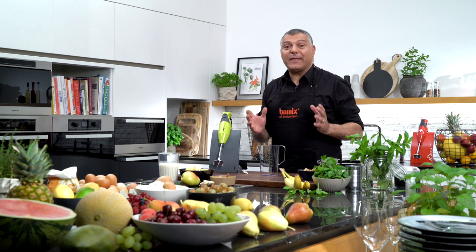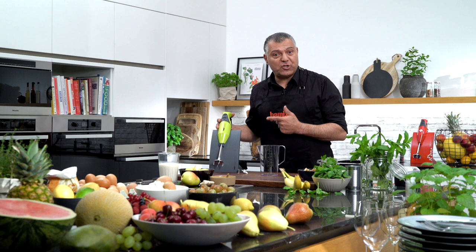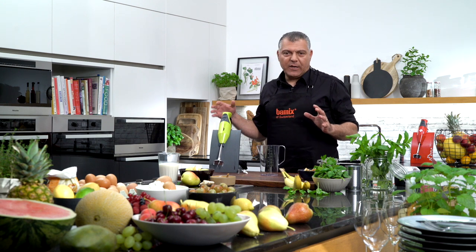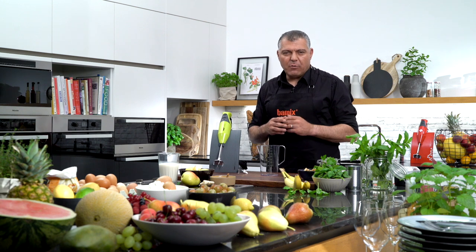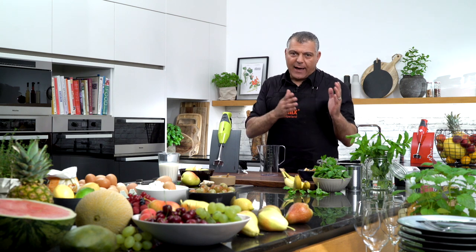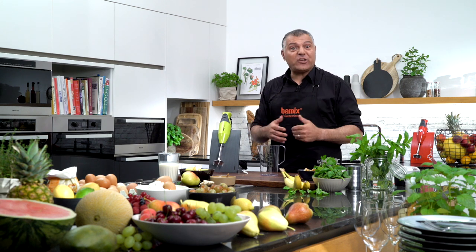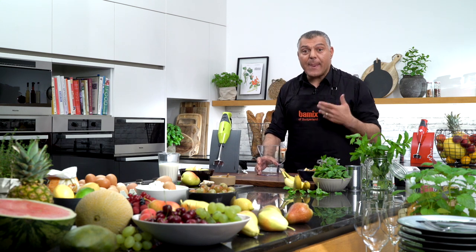Ladies and gentlemen, you have seen a lot of application tasks done already with our all-in-one kitchen machine. But now it's time for a nice smoothie. I want to show you two different smoothies: a green smoothie and a hot pear smoothie, which is absolutely delicious. At any time you can drink this — it will give you energy for the whole day, either in the morning or in the evening to refresh yourself.